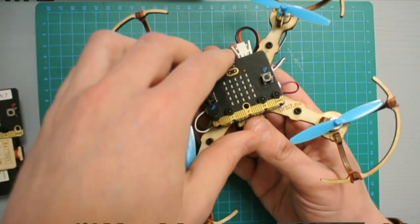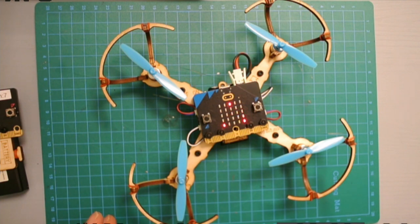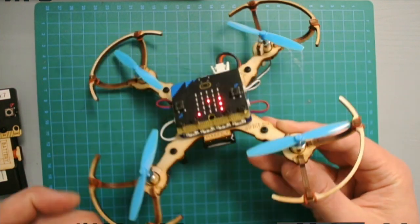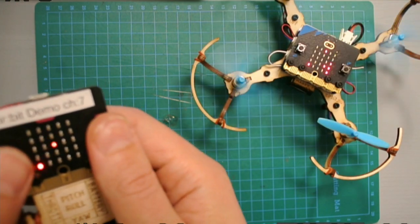Switch the power on again and let it sit still for a while, because it needs to calibrate the accelerometer and gyro sensor. Is there any blinking orange light? No. So now we can try to start it up — and it started!